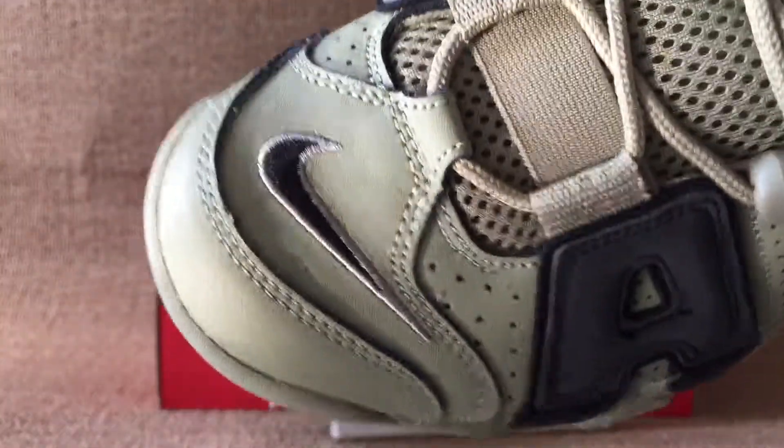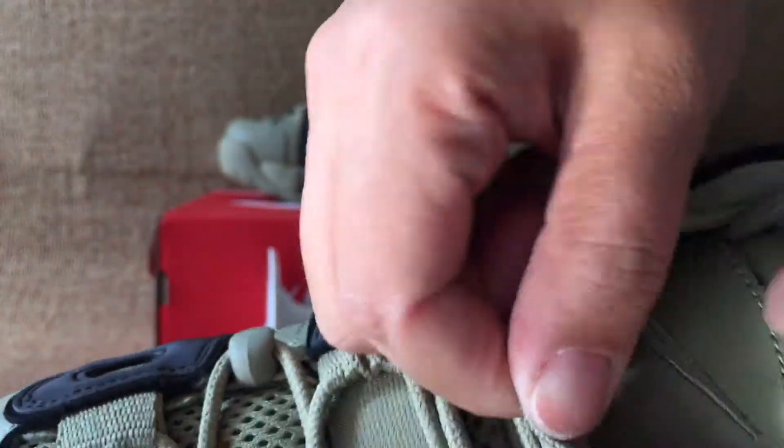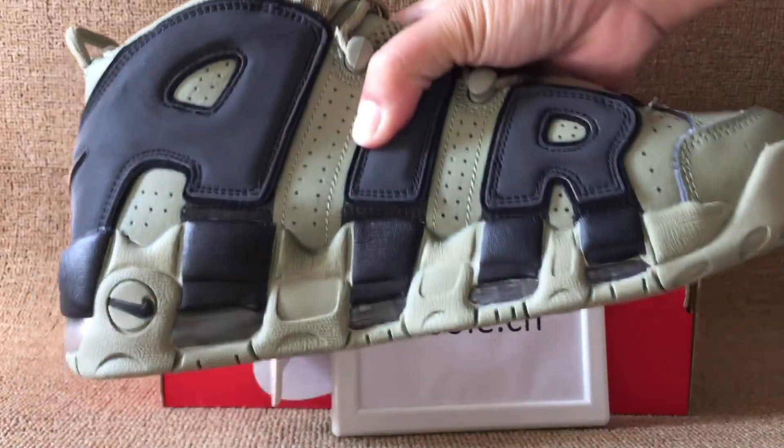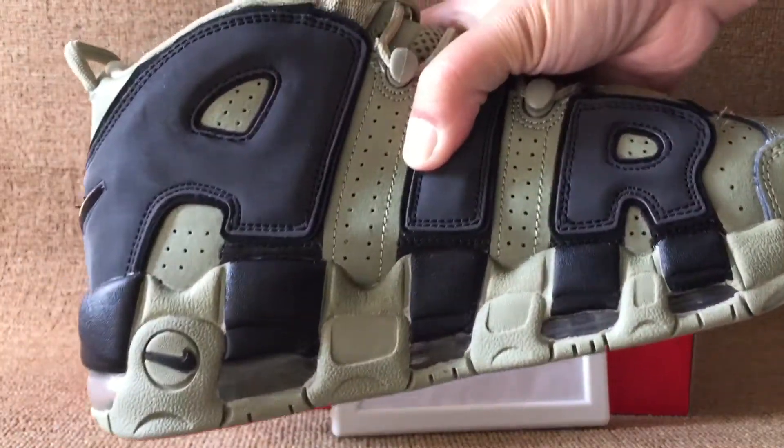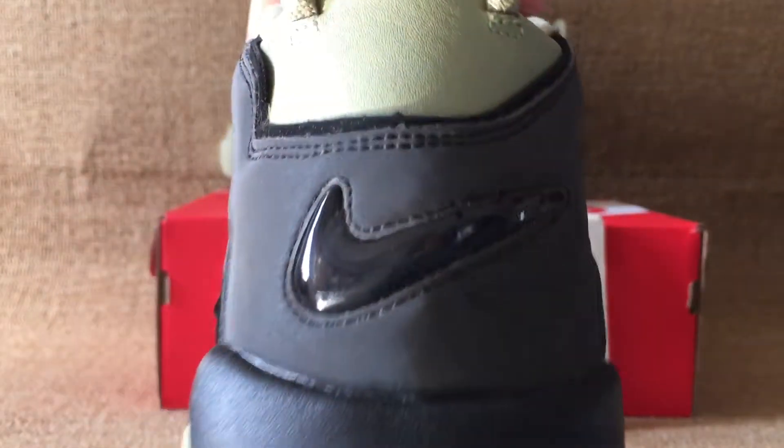Top box. Black logo and the tongue. Black logo on the tongue. Turn to the other side with the same big air.